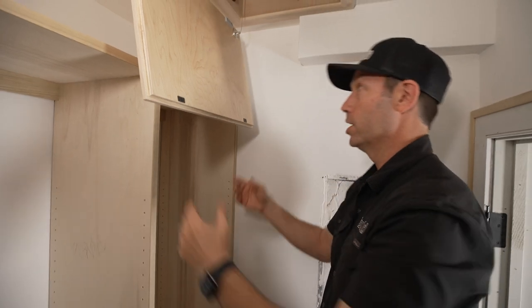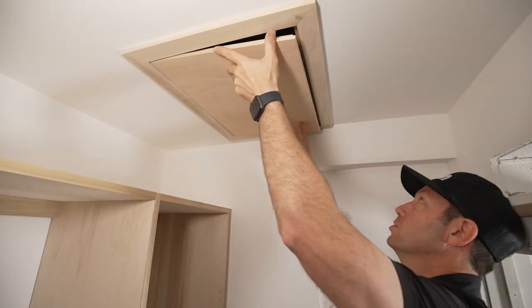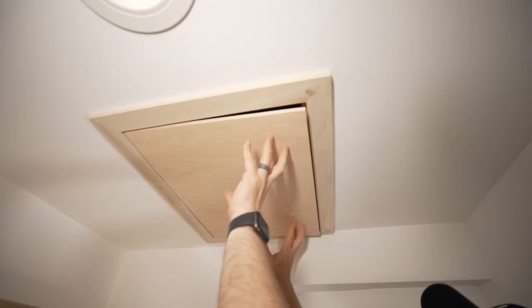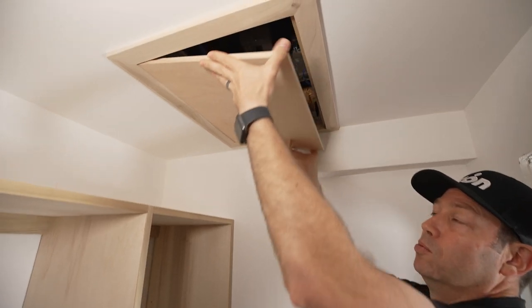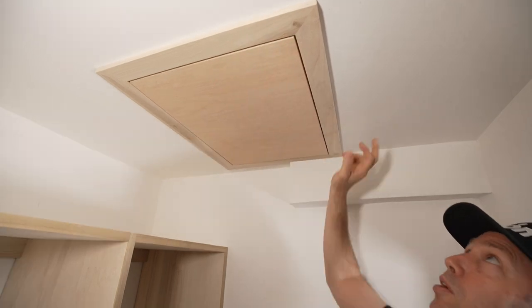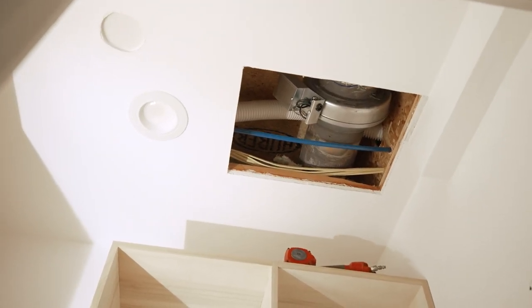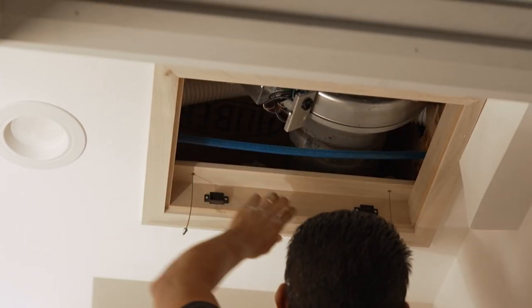Jorge, my carpenter, did an amazing job. Look — we just pop it in here so the magnets catch, and I can move it around if I need to. Then that touch latch holds. Nothing super fancy, but man it's satisfying. I'm going to paint everything in here — this will get painted the same ceiling color as everywhere else, which is basically white.